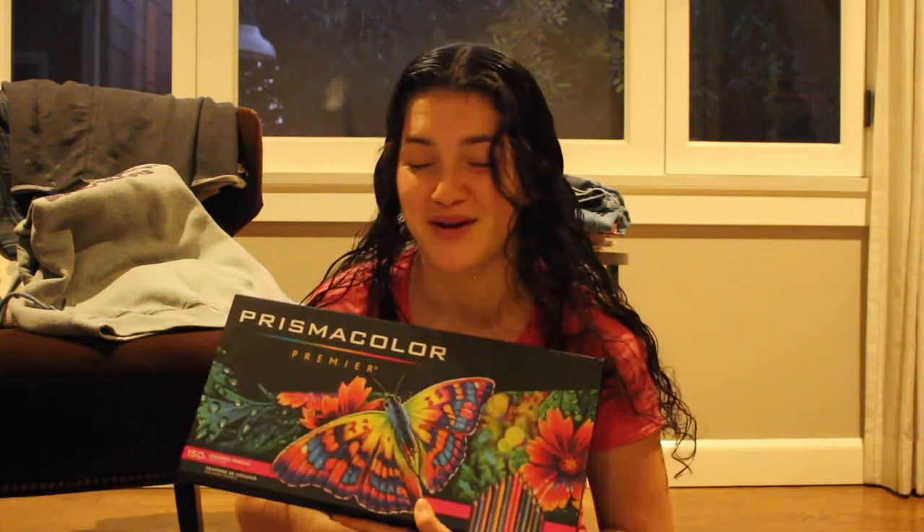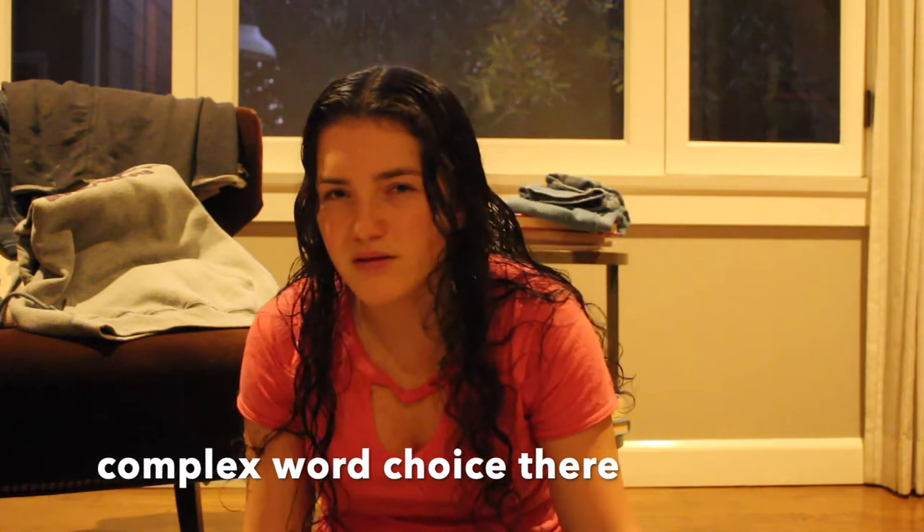The first thing I want to show you guys is Prismacolors because I use them all the time. They're my favorite thing to use and they're lifesavers. This is the Prismacolor Premier Pack — 150 colors. They're my lifesavers. I used to have Blick colored pencils before and they were good, but this has so many colors and it's just amazing.